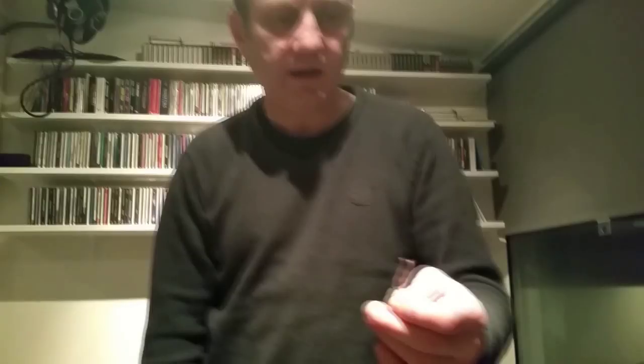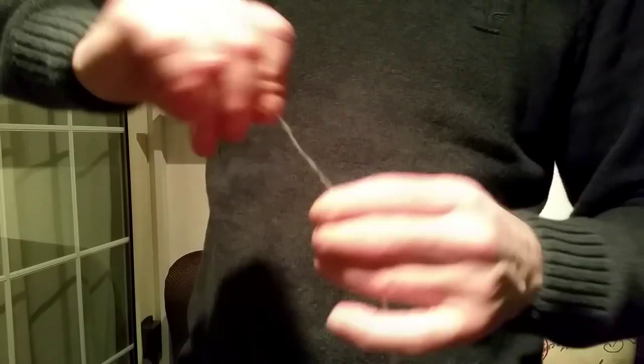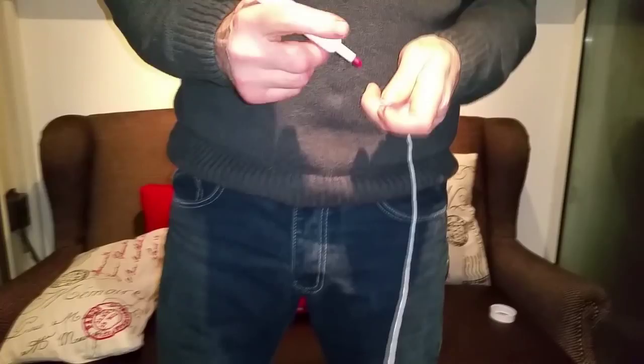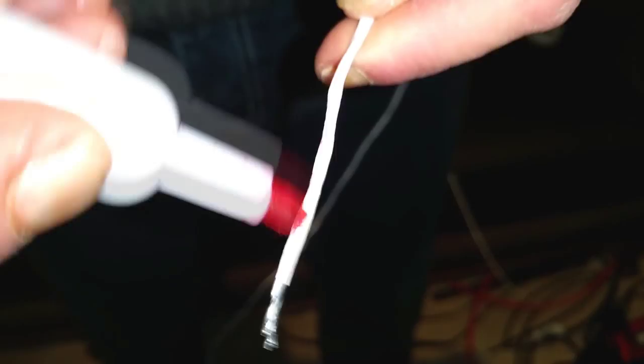Now we've got to make another one exactly the same. This is our second conductor — we're going to do exactly the same thing as the first one: twist it and cover it in two coats of PTFE. Here we have our two conductors, both covered in two layers of PTFE tape. Now we're going to mark one of the conductors with a red marker to indicate the negative and the positive. We'll put marker pen around one end and also around this end here. We'll also be using red and black heat shrink to go over it later so we know exactly what's what.